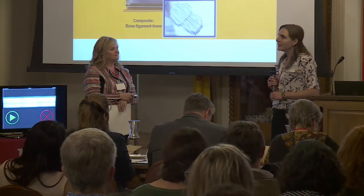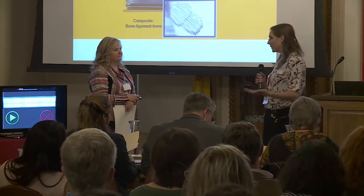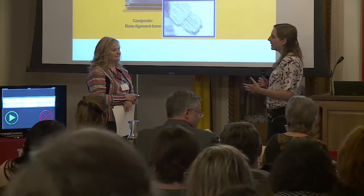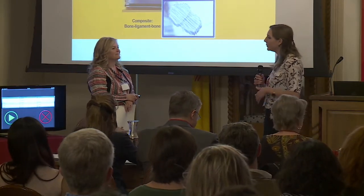It was a really good way to think about how I talk about my research, because everybody knows what ligament is and how much it hurts when you sprain your ankle. But when I would use the term 'scaffold' I would get a lot of blank looks. So it was really good to dial it back and use layman's terms to reach a broader audience.